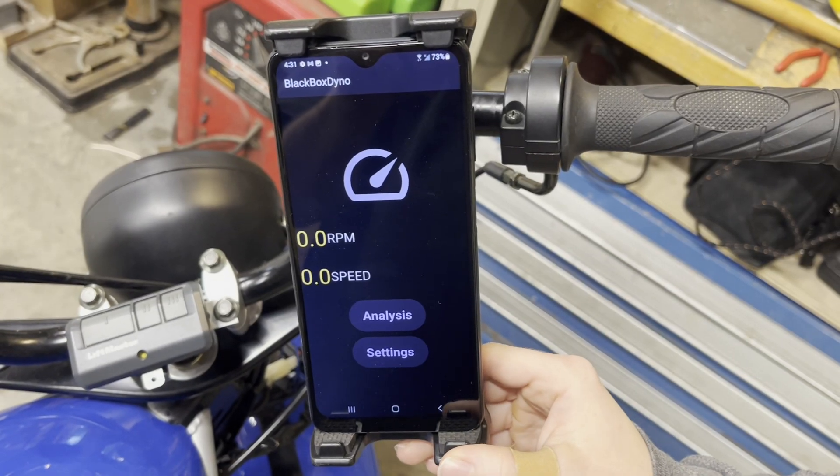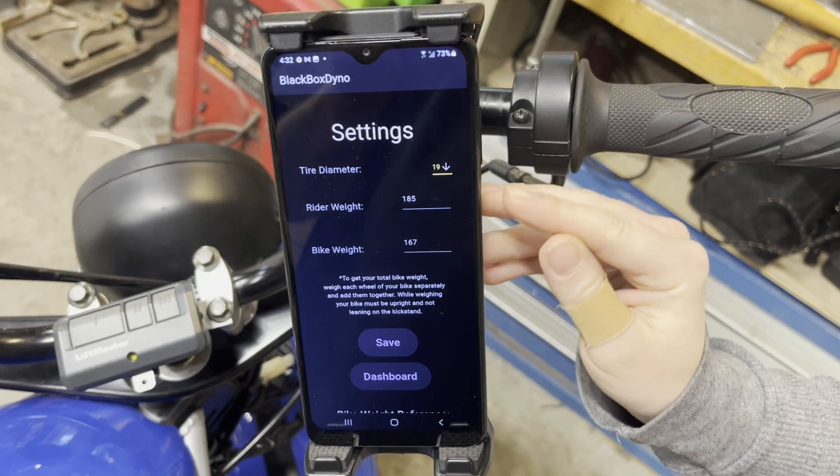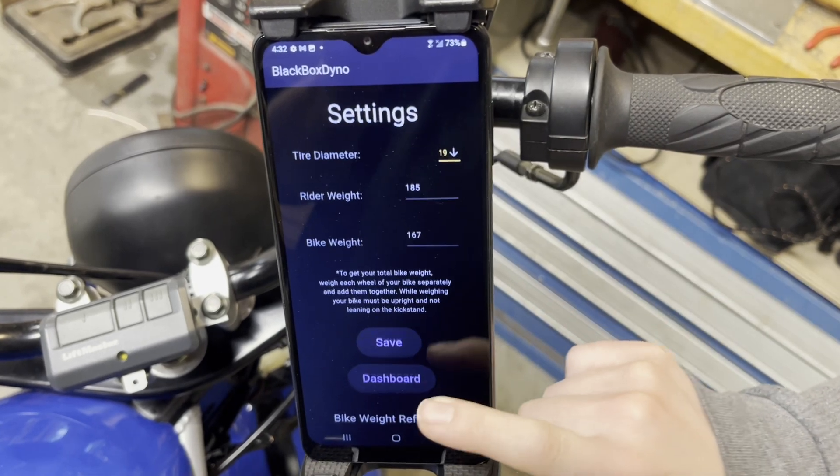Now we're going to set up for a time trial run. Go into your settings and enter in your tire diameter, rider weight, and bike weight. If you don't know your bike weight, you can go down here and there's a reference. When you're done, hit save.